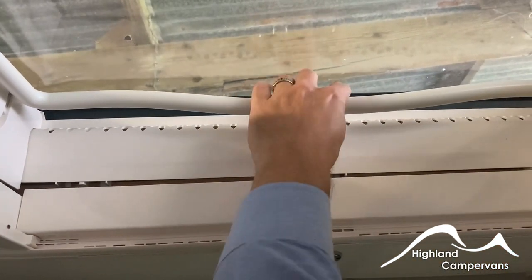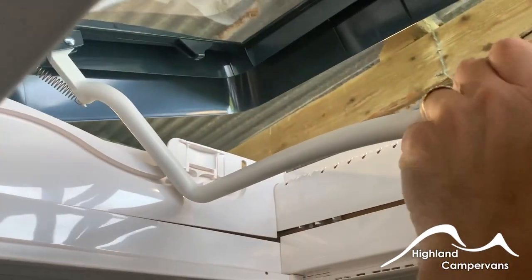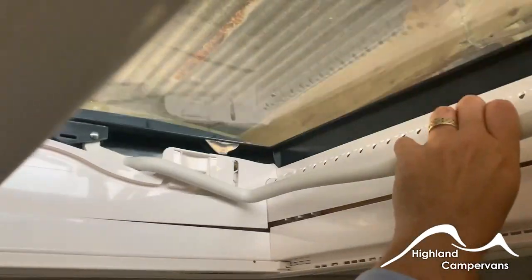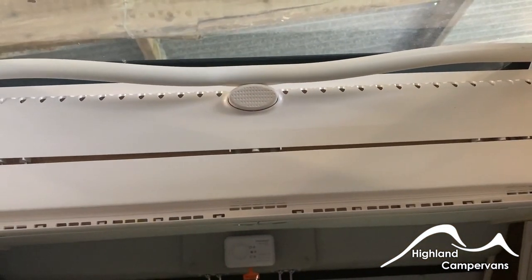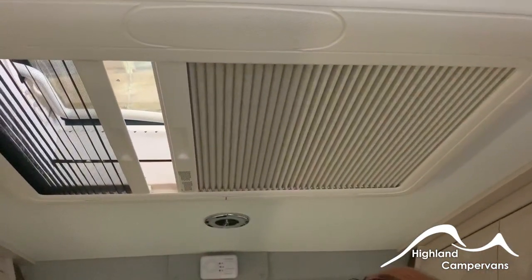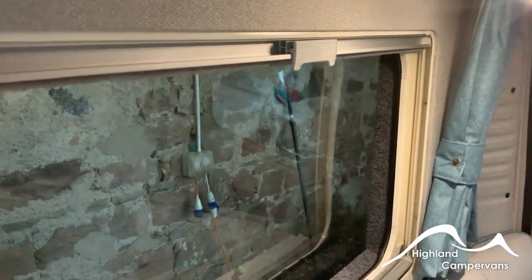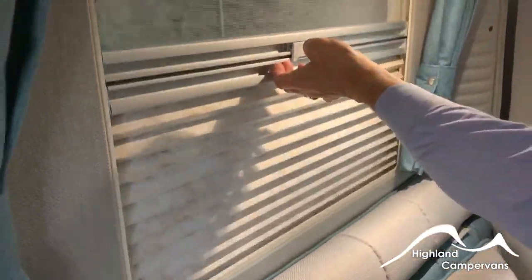The roof lights will have a similar operation — push in on the tab, let the handle come down and then you can sit it into various different runner positions for security. Close back over, push up nice and firmly and make sure that the handle is back behind the stud, then fly screens and blinds from either side for use. None of the back windows are opening — you have blinds and fly screens on them for light filtering and for night time use.